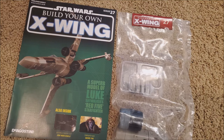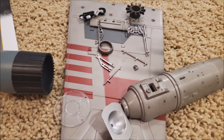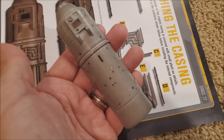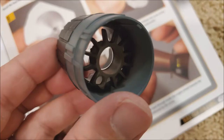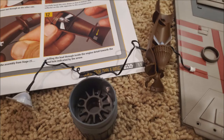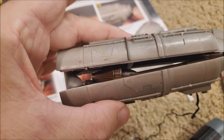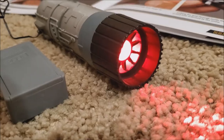Issue 27. Here's the parts that come with it. The article on the inside is about Saesee Tiin — he's a Jedi, and I believe he's only in the cartoon. All the pieces are going to be the lower port engine stuff: lower engine casing, the thrust nozzle, the locking collar. There's going to be some LED work — there's a reflector and a lens. This is the thrust nozzle that goes on the back side, and this is the reflector that makes the LED bright when it shines. This is what the LED light looks like when it's on — so this is the rear engine.